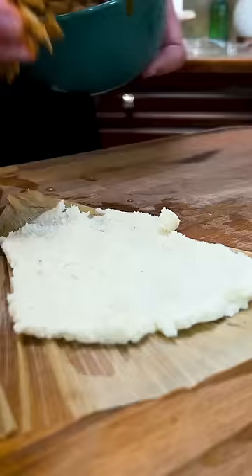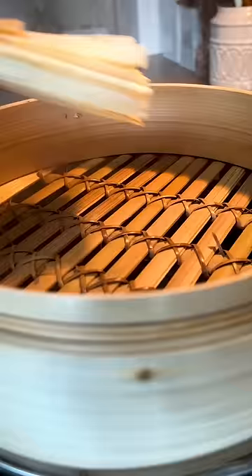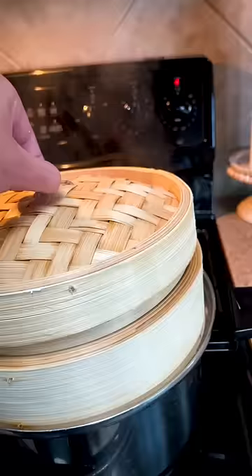Now we assemble by flattening our dough and hugging it around our frog meat and cactus. Tying the corn husk together is optional, but it looks good. Steam for about 30 minutes, let them cool, and unwrap.